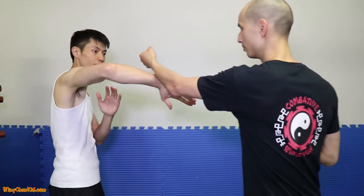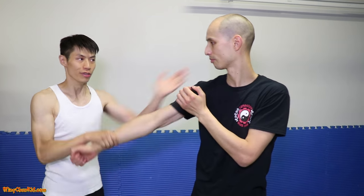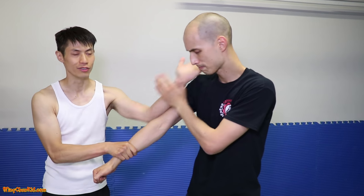Low motion. I do this — these are blocking, it's not a technique yet — but here we do this, right to the neck, right to the jaw.